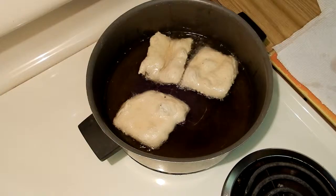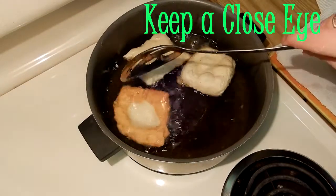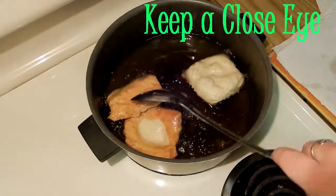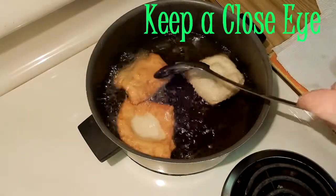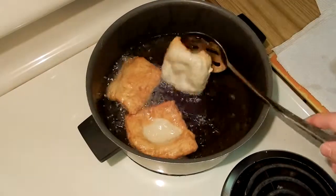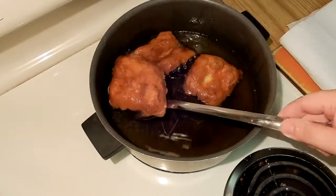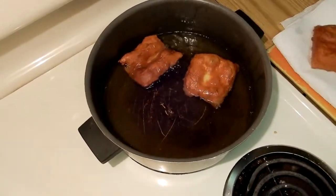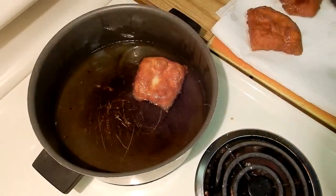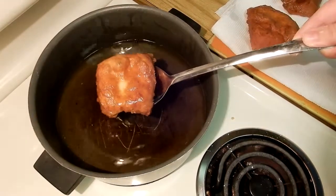The recipe said every three minutes to flip them over. Again, it kind of depends on how hot your oil is, so you want to just keep an eye on it. You can slowly start seeing the edges starting to brown, and that's another good sign for when it's time to flip. And even if you flip it and realize it's not really that fried or as golden brown as you'd like, then you can flip it back over.